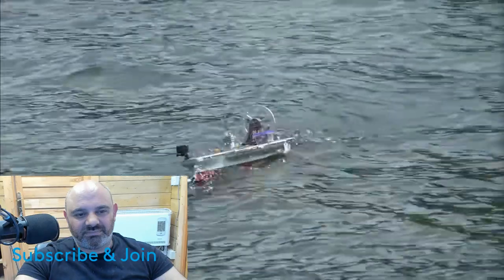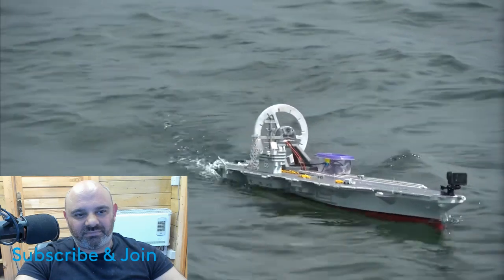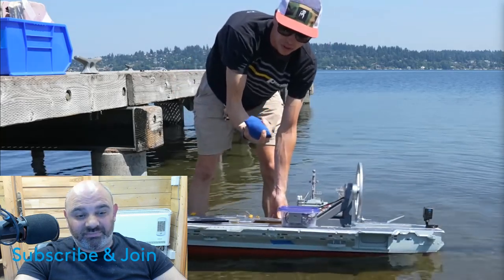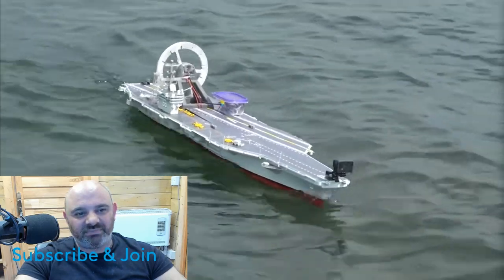We actually did gain some passive stability by mounting the reaction wheel on the ship even when it's powered off. This might not make sense at first, because after all the reaction wheel is just a bunch of weight above the center of gravity. But in order to keep the ship from capsizing, I also had to add more ballast to the bottom of the hull. So now we just have more inertia in general, as long as the center of gravity stays in the same place.